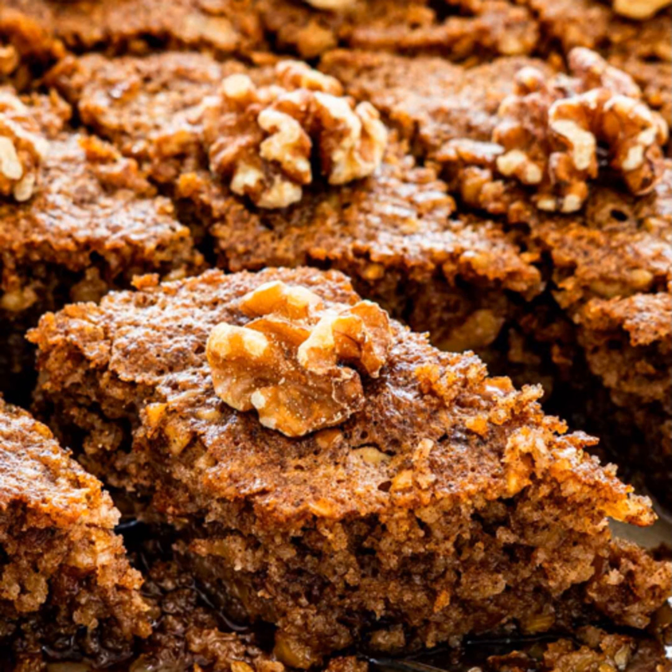How to make the Karidopita. Prepare the syrup by combining all the ingredients in a small saucepan. Bring it to a boil and when the sugar dissolves, reduce to medium heat. Allow to cook for approximately 5 minutes and then remove syrup from heat. Allow to cool.